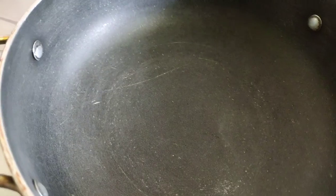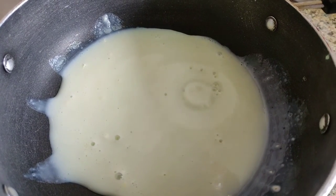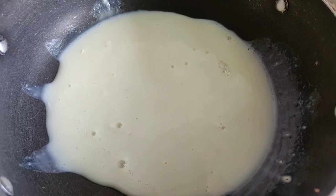Now take a pan — try to use a non-stick pan — and add the mixture into it. Keep it on very low heat.